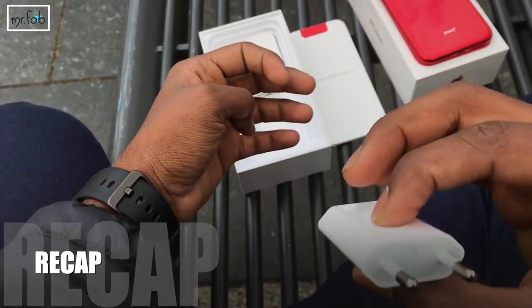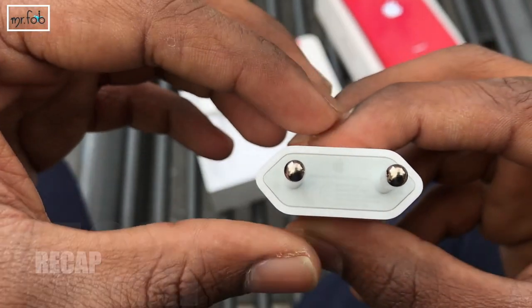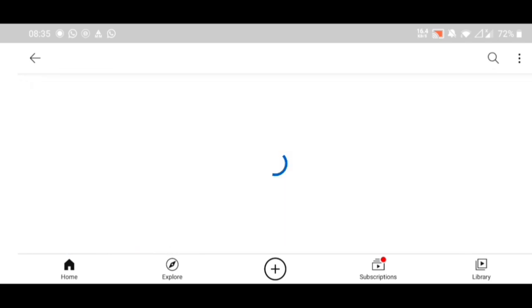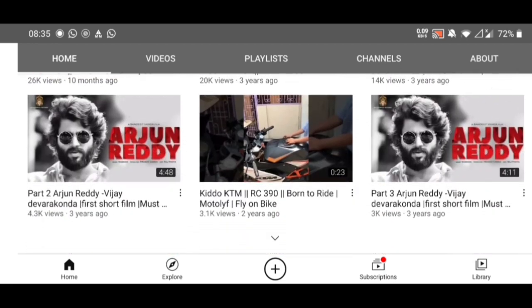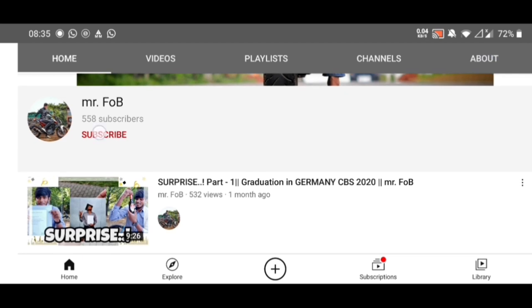We ended our previous vlog showing this adapter. If you've already subscribed to my channel, just double tap three times and continue watching. If you're new to my channel, have a look — I have many videos, don't forget to check them out. Before leaving, don't forget to subscribe and ring the notification bell.